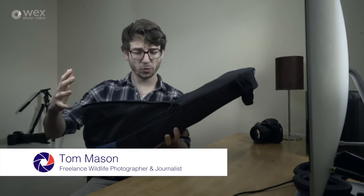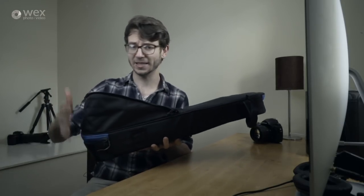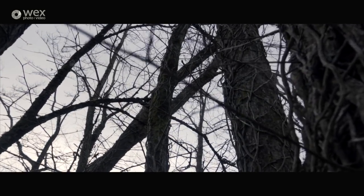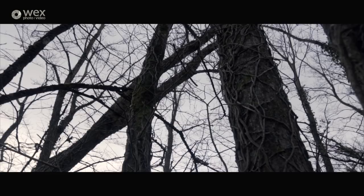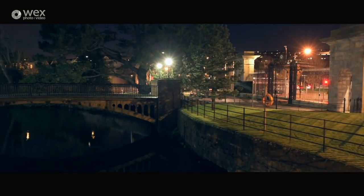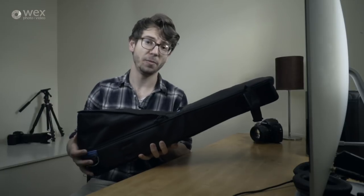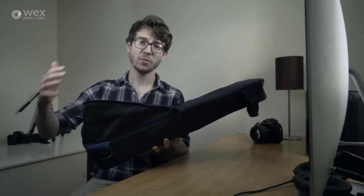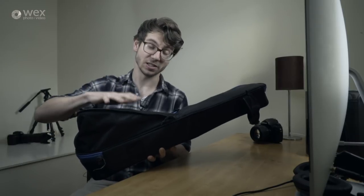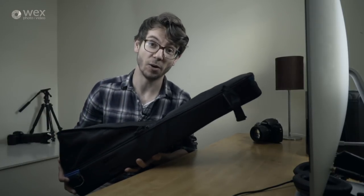Hey, what's going on guys, it's Tom Mason here for WEX Photo Video, and today we're looking at the Ultimate Slider Bundle from Rhino. This is an all-in-one kit that adds motion and cinematic movements to your live-action or time-lapse footage, and is perfect for the single shooter or small production crew working in a studio or out on location to really up their production game. Today we're going to delve in and see what you get inside as well as look at the basic features that make this a great bit of kit for using out in the field.